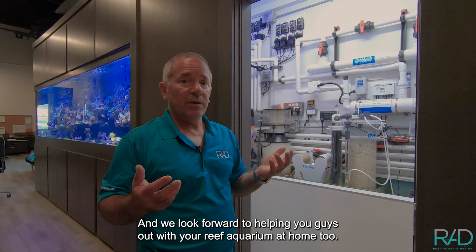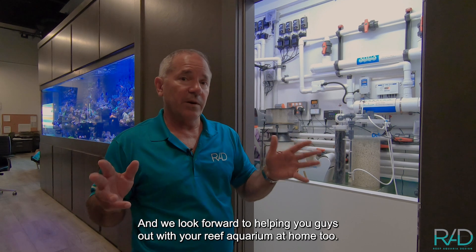There are lots of questions out there and we look forward to helping you out with your reef aquarium at home too.